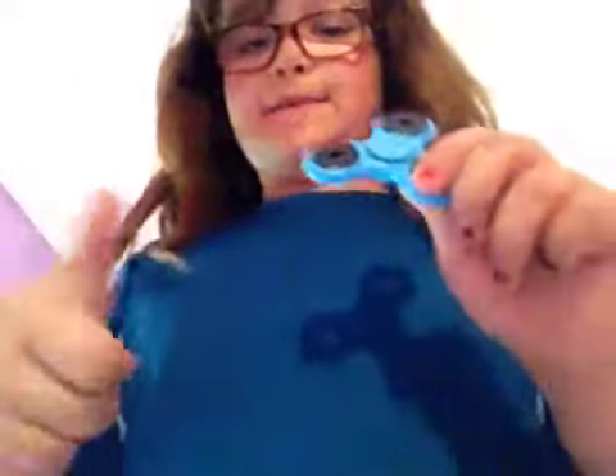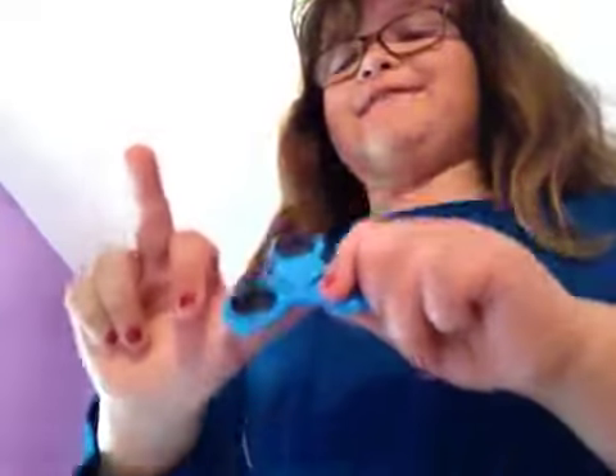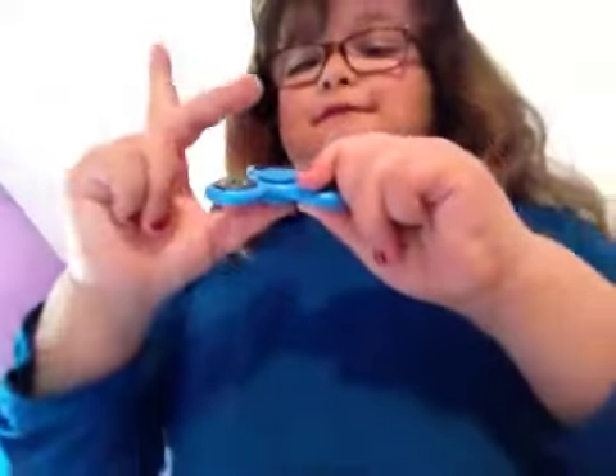So remember, this thumb goes on the bottom and this second finger goes on the front. Then this finger goes right here and spins.